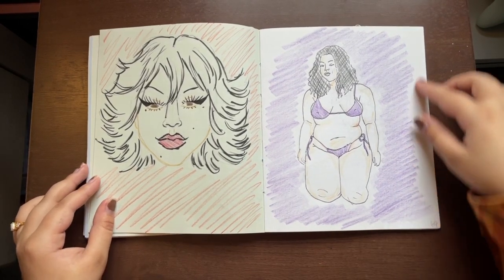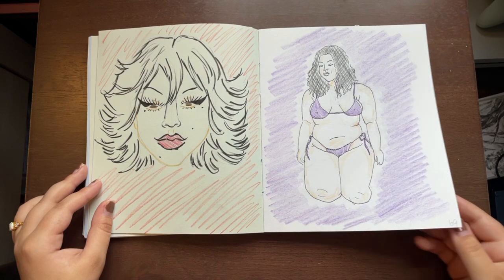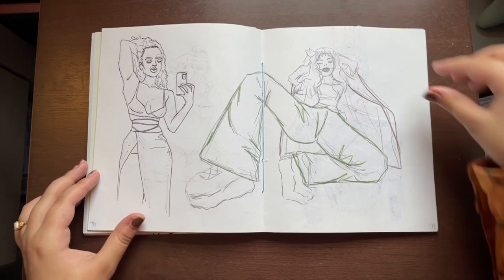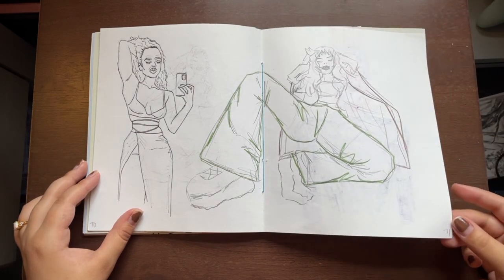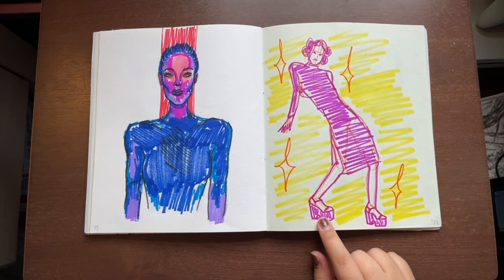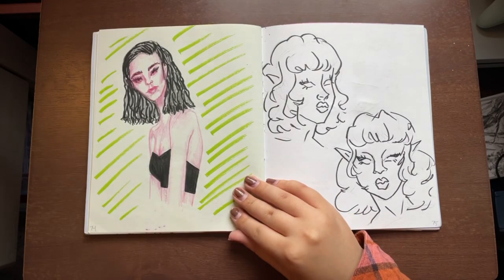In Drawing 2 class we spent maybe a month doing figure drawings and figure studies, so I wanted to keep practicing on my own — drawing poses. Oh god, I hate these two pages. I wanted to try using my Crayola marker so badly, but it did not turn out how I wanted it to, so I was left with these.